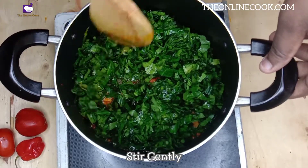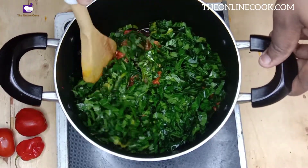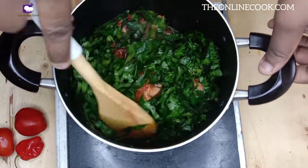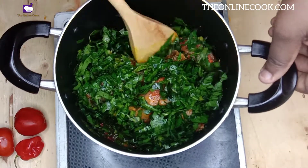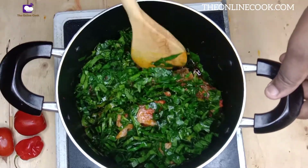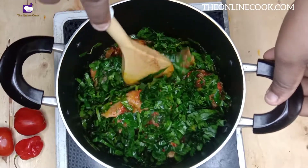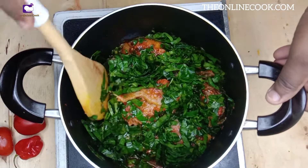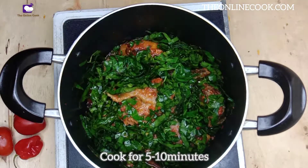I'll gently stir the vegetable into the sauce because there is fish in the sauce, so I don't want my fish to crumble. After stirring and making sure that everything has mixed properly — you have to be gentle anyway — I'll cover it and cook it for 5 to 10 minutes, not too long.